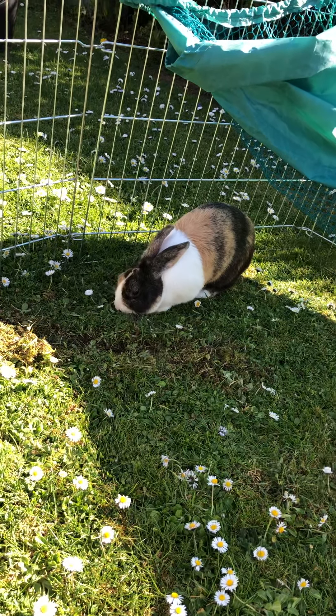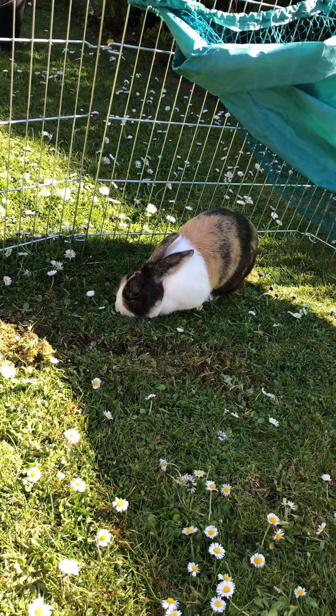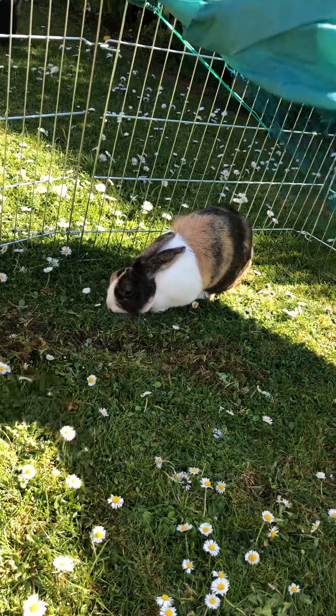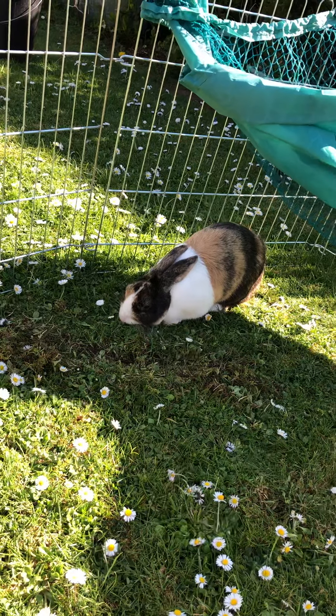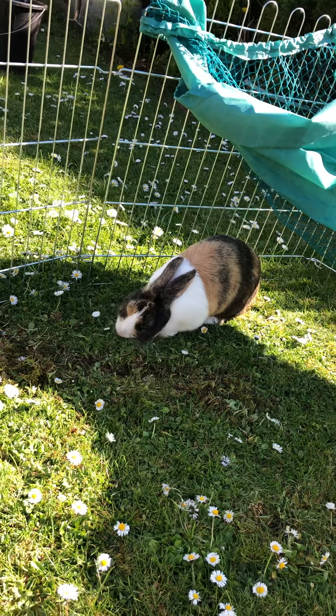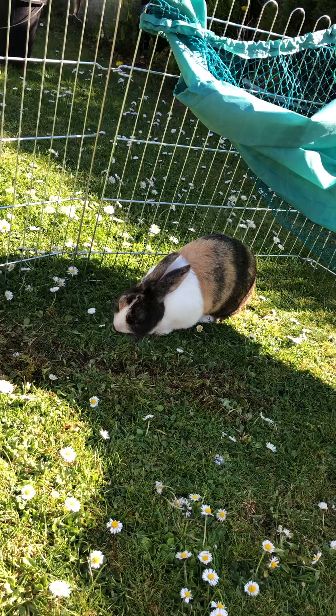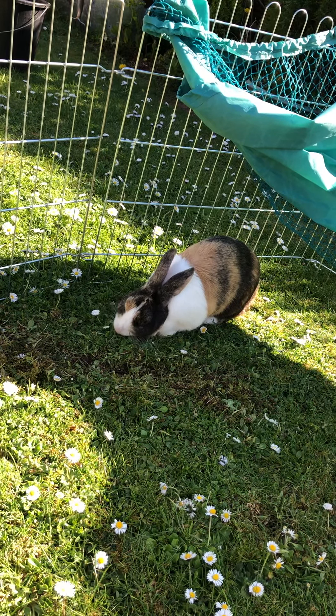Fred has a really good sense of touch as well. You can probably see he's rubbing his face on the grass. That means he's marking it as belonging to him, and he's using his sense of touch to rub his face against the grass. He's also really good at using his sense of touch for digging things.